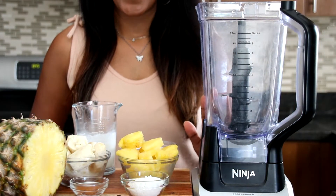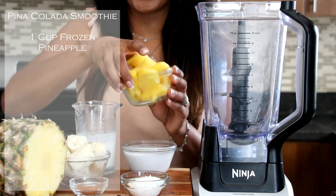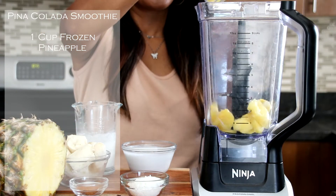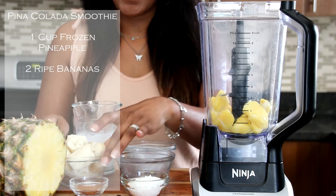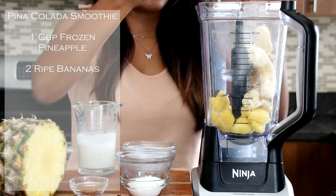Now we're at our blender and we're going to blend these ingredients. We're going to start off with our frozen pineapple — one cup of frozen pineapple. Place that in. Next we're going to put in our two fresh bananas. Just cut that up and it's ready to go in.